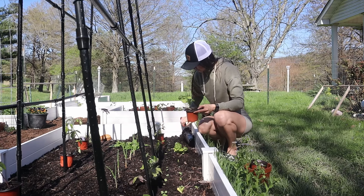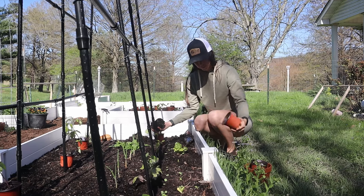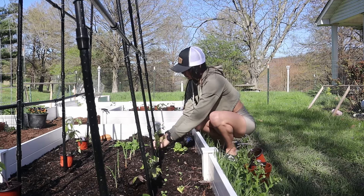Be sure to check back soon for my next video, in which I'll be talking about direct sowing seeds into the garden and transplanting all of these wonderful seedlings that we've started into the ground.